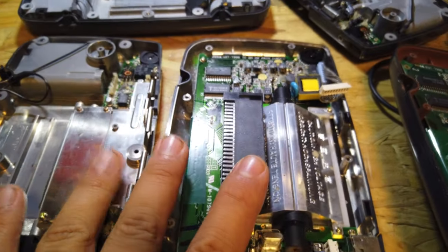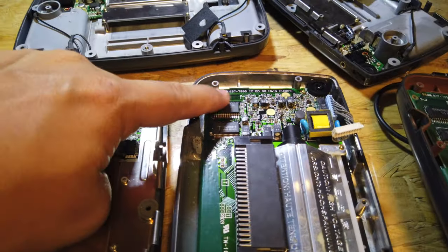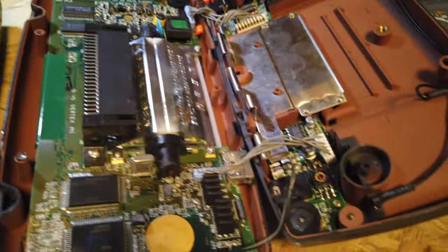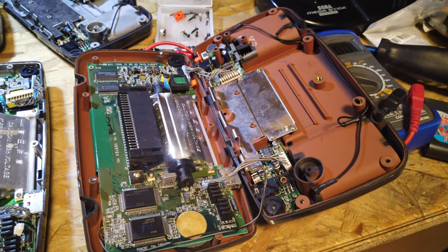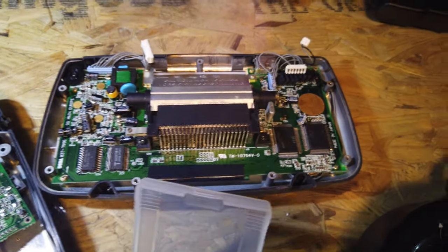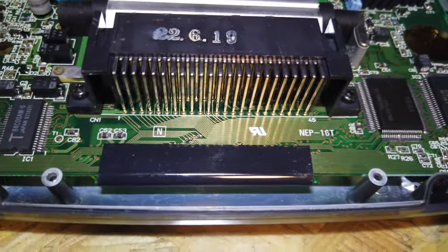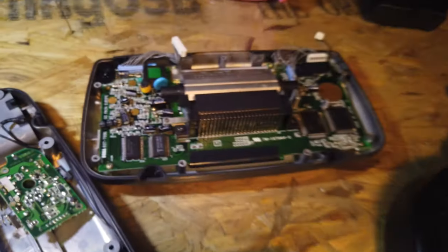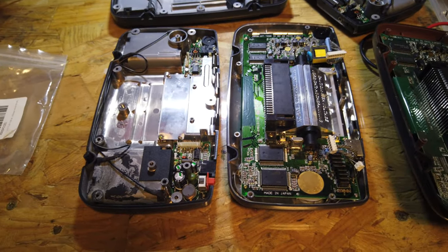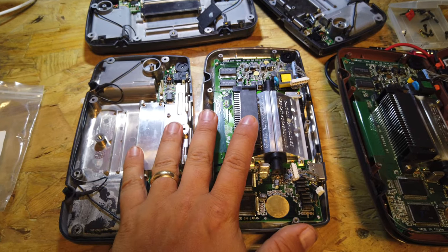We're going to replace all the capacitors on this board and use it as our master setup. While I was here I took the others apart to see what's inside. They're all Model 1 - you can tell from the two chipsets on the bottom left. This one has a funky red inside the case - I've never seen that before, please leave a comment if you know anything about that. The others are also Model 1 with similar setups, one with slightly less detail on the motherboard but still with the two chipsets.